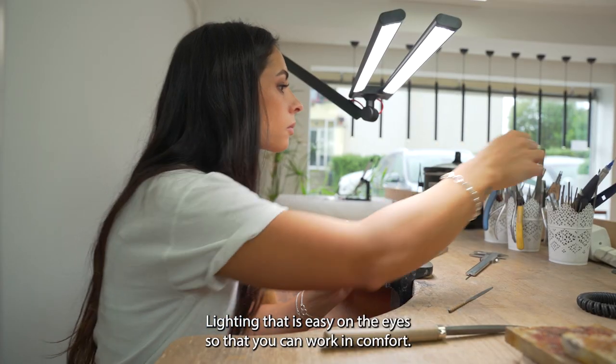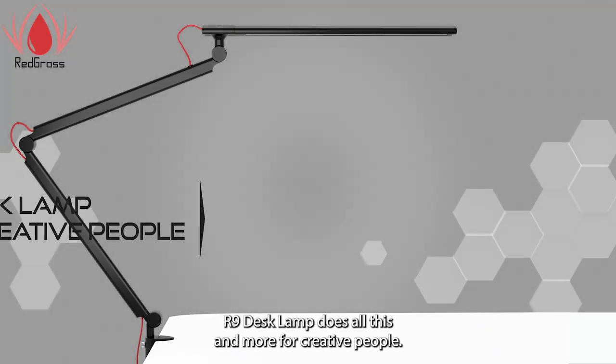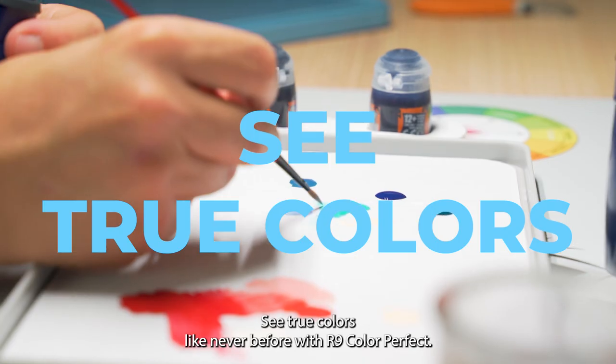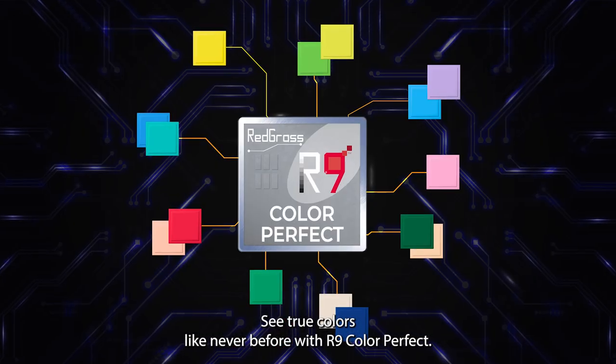Lighting that is easy on the eyes so that you can work in comfort. The Redgrass R9 desk lamp does all this and more. For creative people, see true colors like never before with R9 Color Perfect.